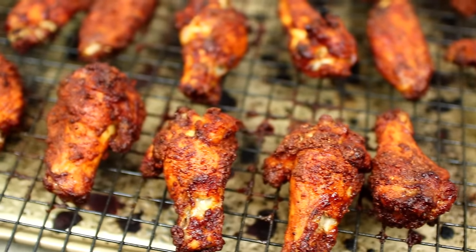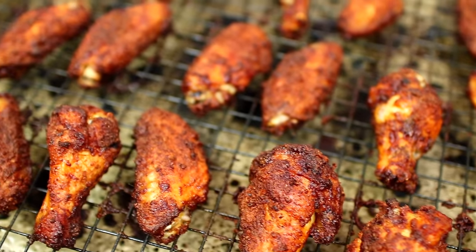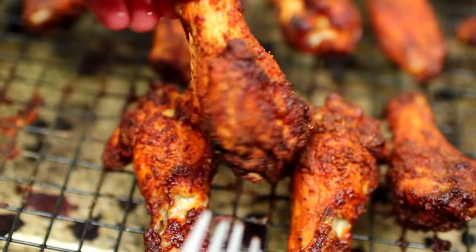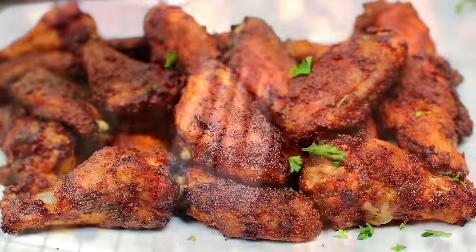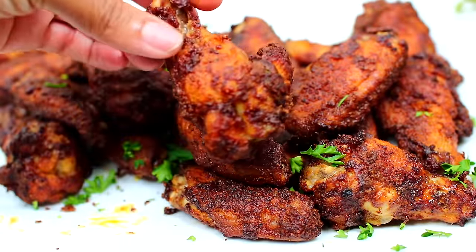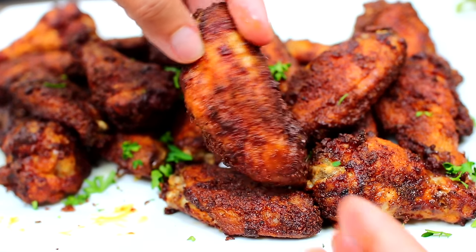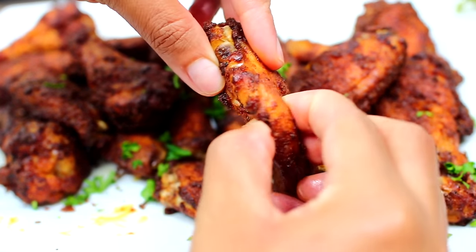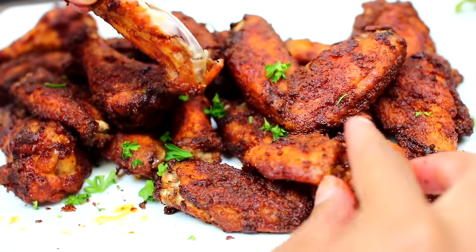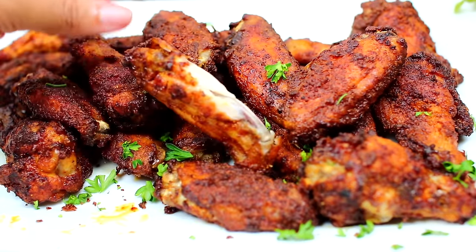Here they are when they're all done — they look so good and have the most delicious smell. I'm garnishing with some fresh parsley. These wings came out really delicious; the inside is very tender while the outside is really crispy. If you'd like to make this recipe, check the description box — I'll leave all the ingredients and measurements there. Thank you guys for watching, I'll see you in my next video, bye!